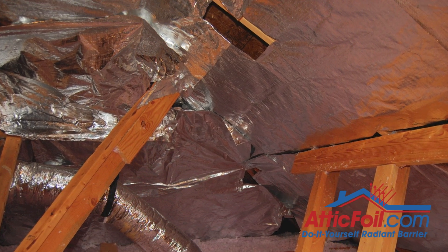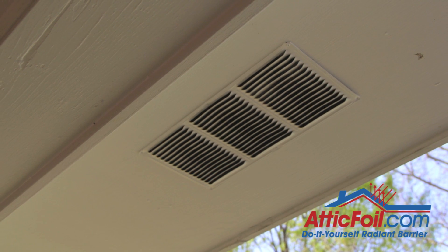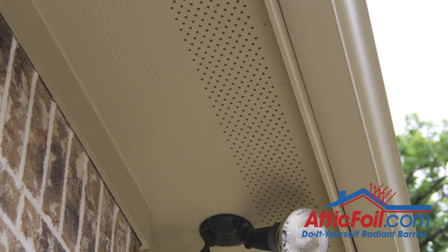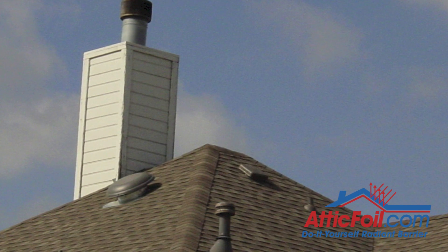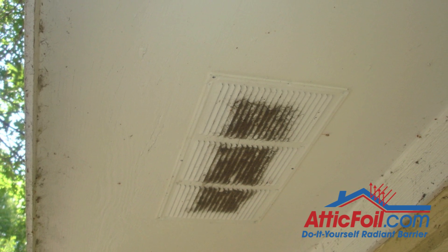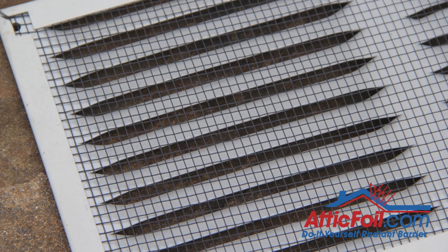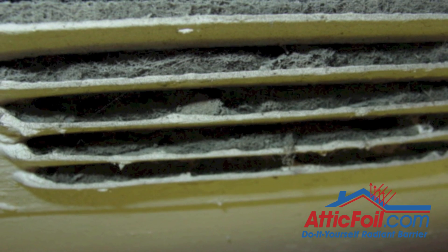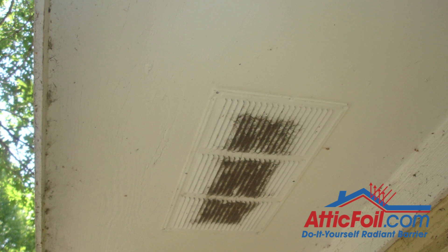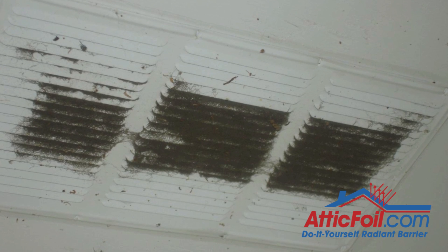Now is a good time to mention something about attic ventilation. Attic ventilation is really simple: you have holes in the bottom of your attic and holes in the top. Air should come in the bottom, move through the attic, and out the top. However, the number one issue I've seen throughout the years is dirty or clogged soffit vents. Most soffit vents have a little wire mesh behind the louvers, and over the years the mesh either gets completely clogged from dirty air or from being painted over. If the soffit vents are clogged, usually no air can come into the attic. It doesn't matter how many holes you have in the top — unless air can get in, no air is going to get out.